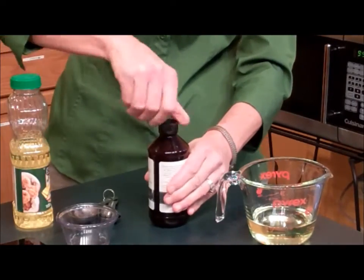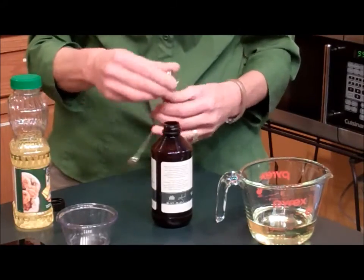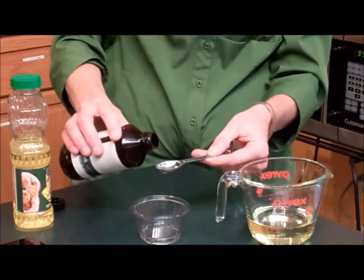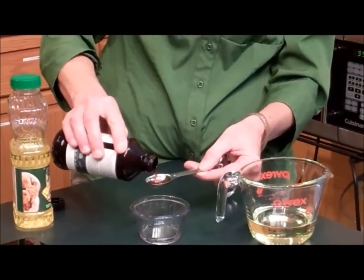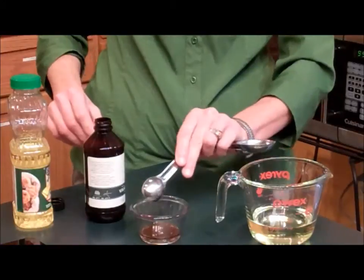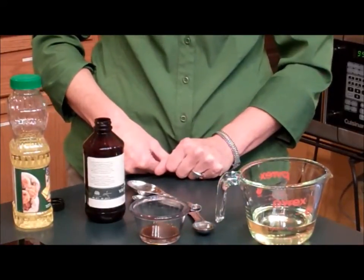If you're doing something like vanilla, that's when we use our teaspoon or measuring spoon. And again, it's nice to measure it over something just in case you get more than you want. For a teaspoon, you just want to fill that up, and that would be liquid measuring of vanilla and oil — and it's as simple as that.